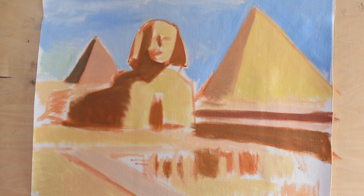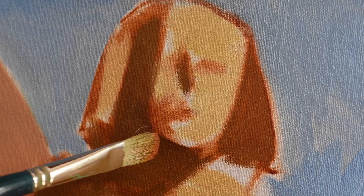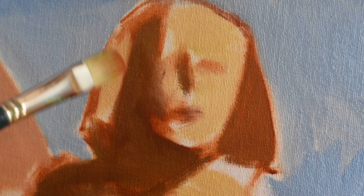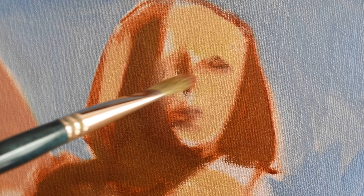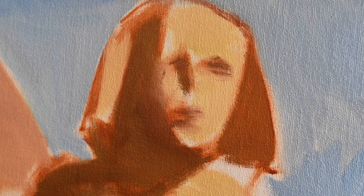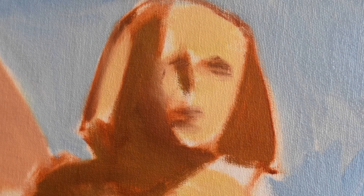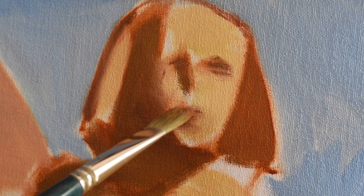I'm adding a bit more shadow and you can see it's starting to have volume and form, but I've added no detail yet — still blocking in. Now I can start blending a little bit of the shadows on the face of the Sphinx. I'm putting very little pressure on the brush, using it very softly so I can blend. This takes a little bit of practice and you have to control the way you use the brush. Still forming the head and still avoiding detail — I haven't switched brushes yet, so I'm still using the very large brush. With practice you start to find out which brushes work for you, but it's always good to start with a very large brush.